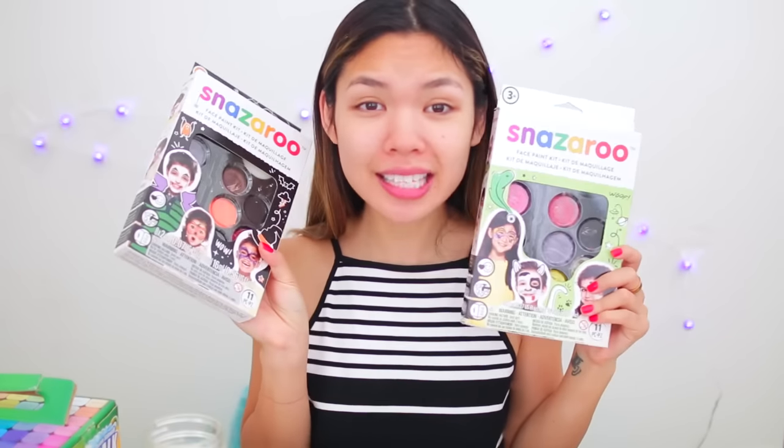Now you guys are closer to me. If you guys had no idea, this is what I look like without makeup on. So we're gonna take these face paint kits and try to make foundation out of them.